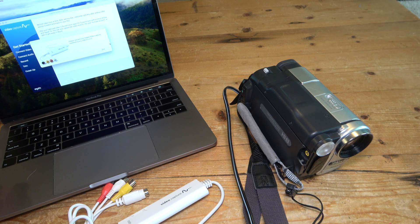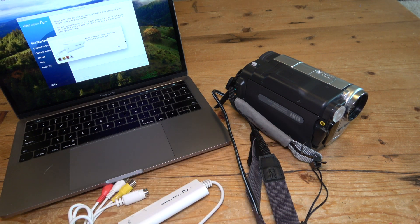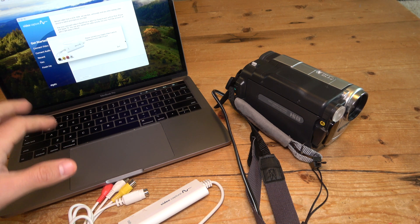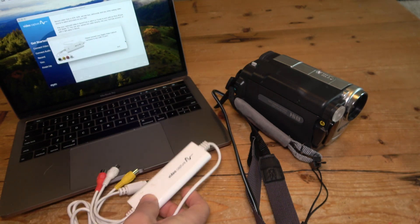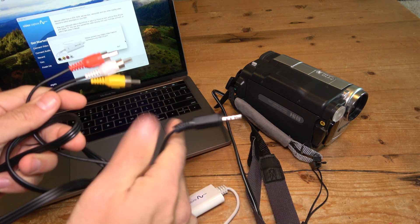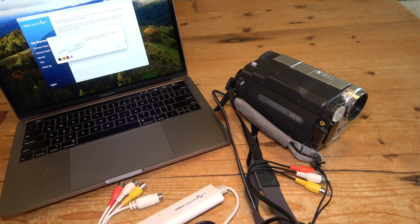What are you going to need to digitize your tapes in this situation? Of course, you'll need your camcorder in working condition, your tape, and the ability to play tapes with that camcorder. You'll need a computer — PC or Mac — along with the Elgato video capture device and software, both links in the description. You'll also need an AV cable from 3.5 millimeter to RCA, and one additional affordable gadget I'll show you later that you can find on Amazon.